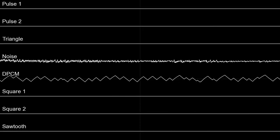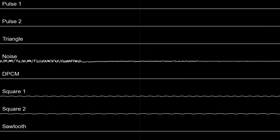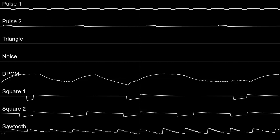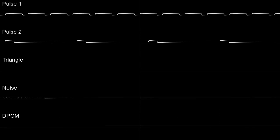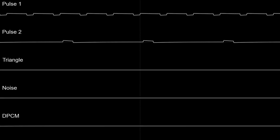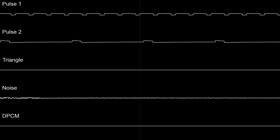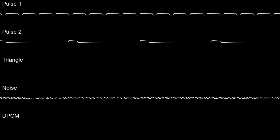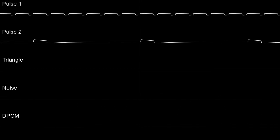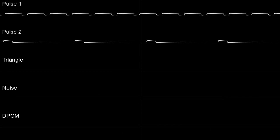These extra channels are provided by the cartridge and are mixed to the main sound inside it. The Famicom could do this audio expansion by default, but the NES couldn't due to how it was designed. When you play a game such as Akumajō Densetsu on an NES with a flash cart, you won't hear the expanded audio even if the flash cart supports the mapper — unless you modify the hardware. That also applies to NES clones such as mine. So the music you're hearing here is actually only the main NES channels, without the extra ones.